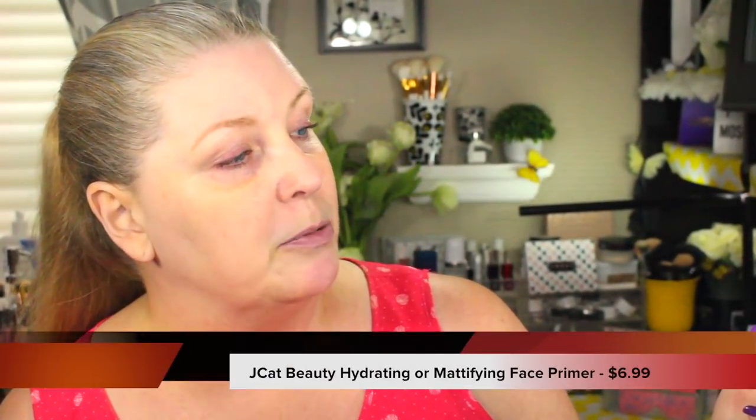We are doing the battle of the foundations and I'm using the JCat Beauty Aqua Assurance Compact Foundation. You may have seen Toddy use this in one of her foundation videos — it's kind of funny because I placed my order the day before she came out with her video, so these are totally unrelated. Another product I'm using today is their mattifying face primer, which is supposed to be pore-minimizing. They also have a hydrating one which I didn't get, but that's okay. I've already moisturized and applied serum but I haven't primed yet, so let's start there.